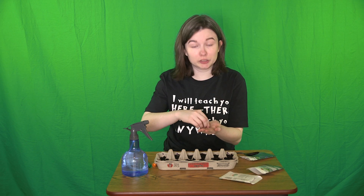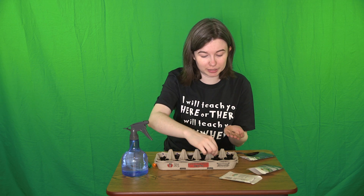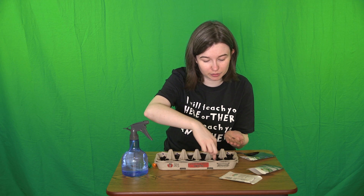Now I'm going to do my chives. Since these are a little bit different and need to be buried a little bit deeper, what I'm going to do is take a sprinkle of them, put them on the top, and then push them in with my finger. Since the marigolds are bigger, you'll only want to put one seed in each section.